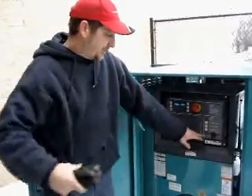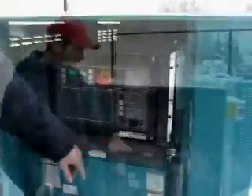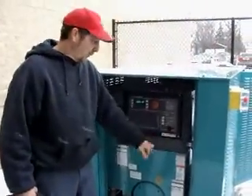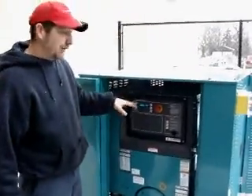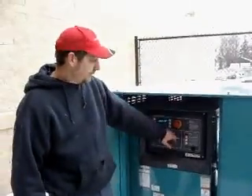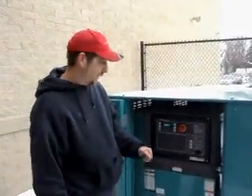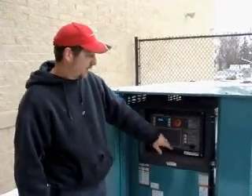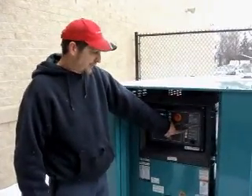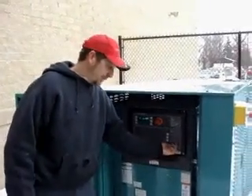The switch right here should always be on auto. If it's not on auto, it's not going to start. So what you do is put it all the way to the off position, clear the fault — whether it's here or in the engine. If we're talking to you on the phone and you're in an outage, we can walk you through this. Then you press the fault reset button, it'll reset, and you're back to normal. Then you just put it back to auto.